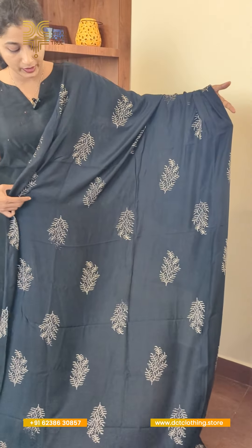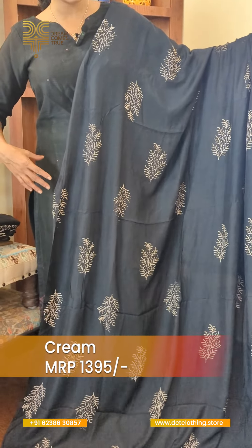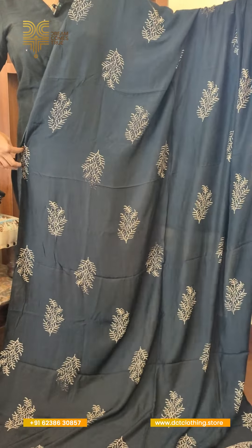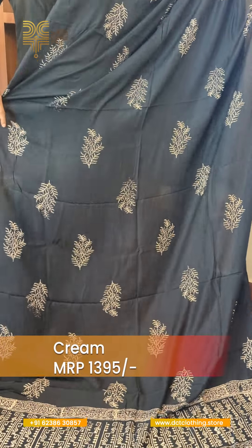We are going to do a hand block print in the middle of the cotton, in black. It is a very flowy fabric, very easy and beautiful. It is a very beautiful white color. In the middle portion, we are going to do a block print in the middle.